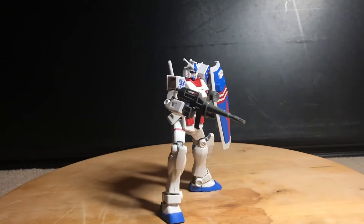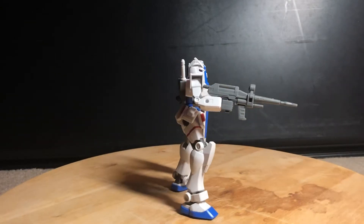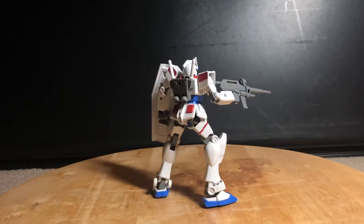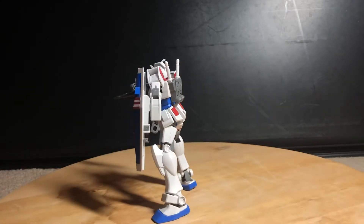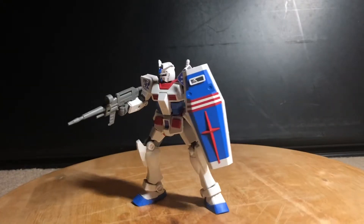Hey everyone, Ryjolt2 here and welcome to my review of the Entry Grade RX-78-2 US Gundam American Type from Gundam Breaker. It's literally just a statue.